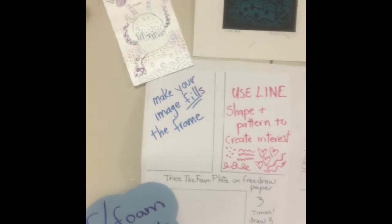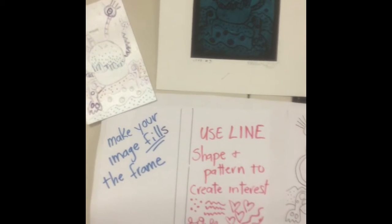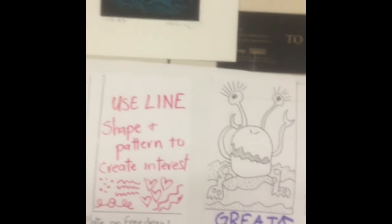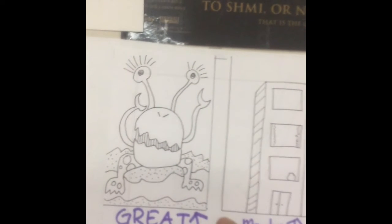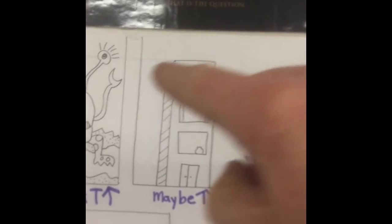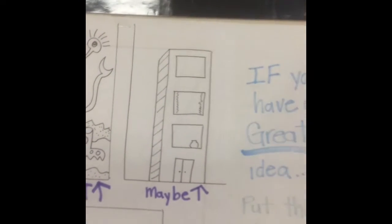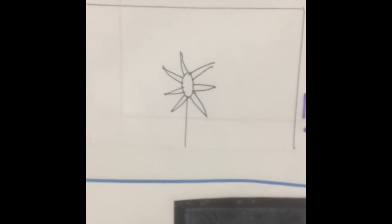The first step is for us to make a design. It is very important to use lines and shapes that create interesting designs. Here are some examples. This is a good design — it fills the shape, has different textures and patterns, and it's interesting. That's a good start, but we need some more stuff going on in the background, some more designs, some more patterns. That right there — not a good idea.